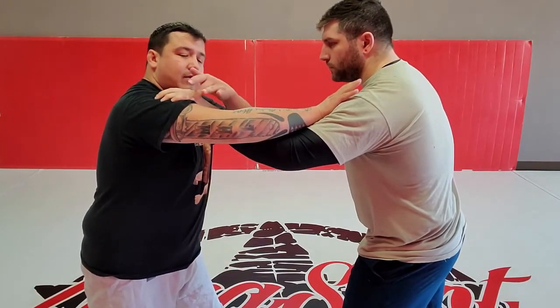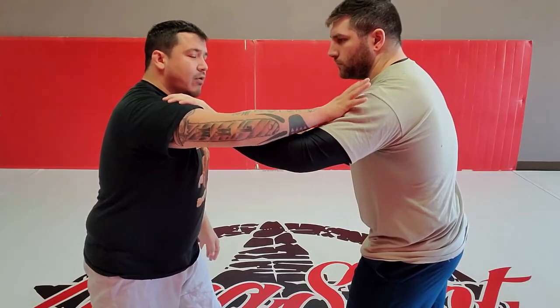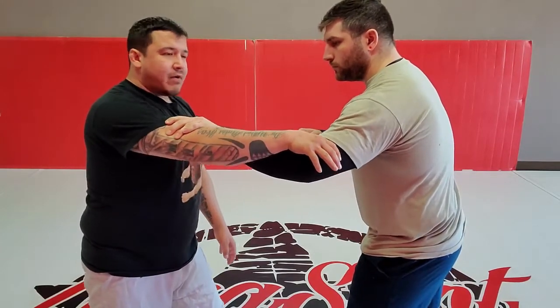I want to get his pinky in the bend of my elbow right here. In order to do that, all I'm gonna do is slide my thumb into the bend of his elbow and I'm just gonna push it down. Usually he's not gonna give up the grip.